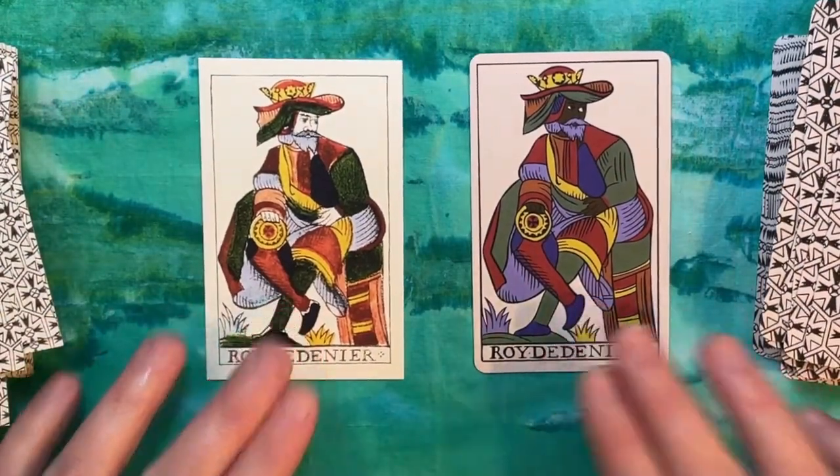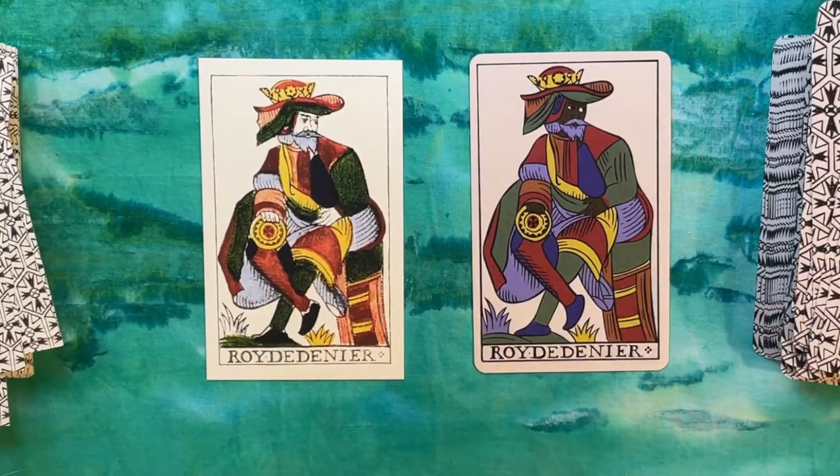All right, there you have it: the Joseph Peterson classic museum-piece Jean Noblet tarot and Tom Benjamin's modern redrawing and recoloration. What did you think of these decks? I'd love to hear your thoughts and opinions. Do you have either or both of these? Are you more interested in getting a copy of the Noblet with this modern recoloration? Please leave a comment below. Thank you for watching, and I'll see you next time.